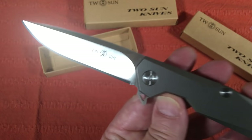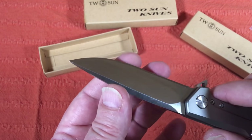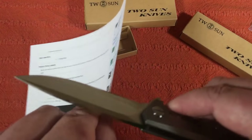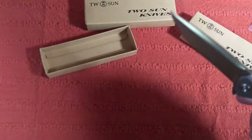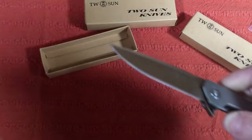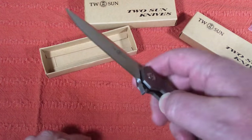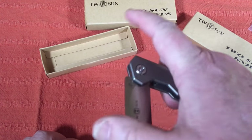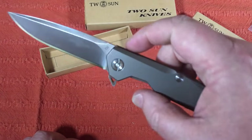Eight inches overall, 3.5-inch blade. It's pretty sharp — I don't know if it's hair-popping sharp but it's pretty sharp. It's got a good working edge and I can cut paper with it. Check that out — it's an easy one-handed frame lock titanium knife with a good sharp D2 blade.